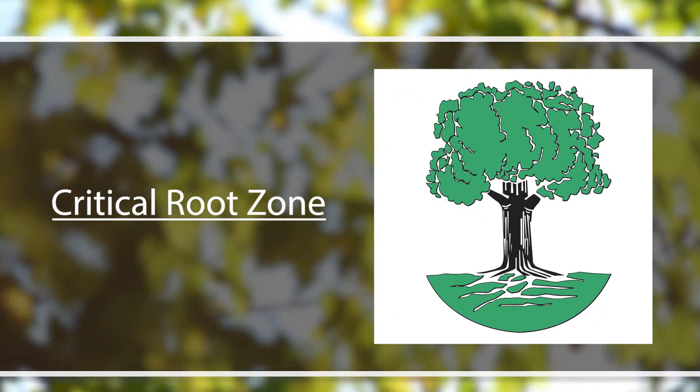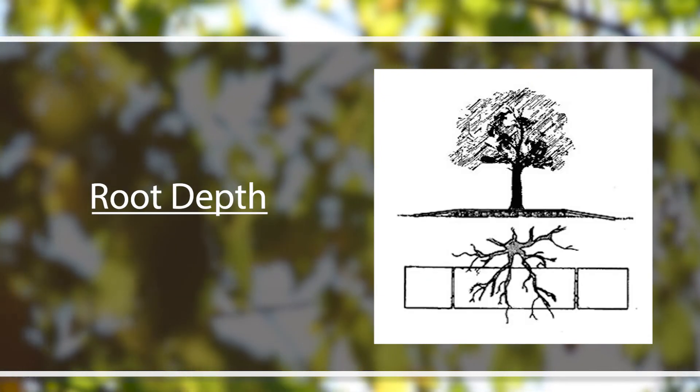When we're talking about our trees' root systems, it's super important to understand that the tree's roots are the most important part of the tree. Everything on the tree is predicated on having a healthy root system. So it's really important for us to understand where our critical root zone is and how deep our roots are when we're doing any kind of soil disturbing activity, putting any impervious surface in, or anything that's going to impact that root system.